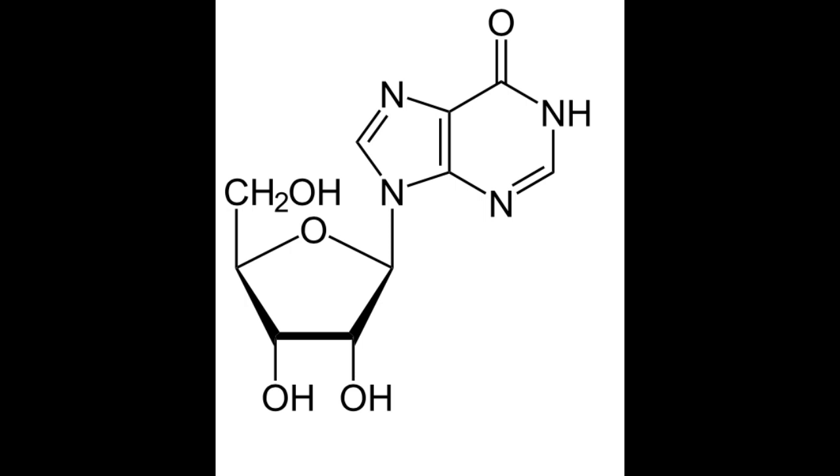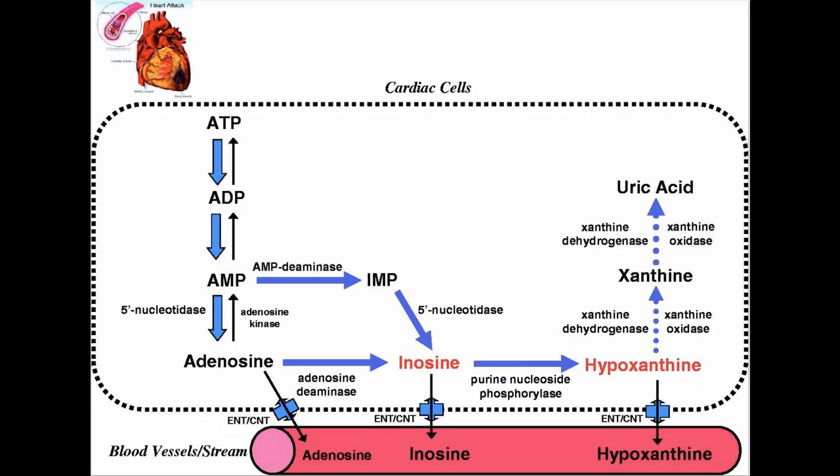During exercise, in order for your muscles to obtain energy, ATP — adenosine triphosphate — is hydrolyzed to adenosine diphosphate, ADP, meaning that ATP has one of its phosphate groups cleaved. These bonds between the phosphate groups are known as high-energy bonds, and when they're broken during hydrolysis during exercise, a considerable amount of energy is released, which is then used to power your muscles during exercise.